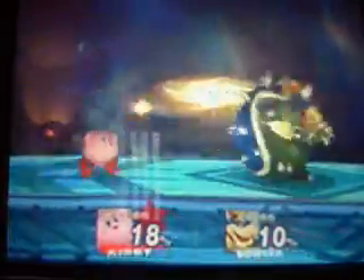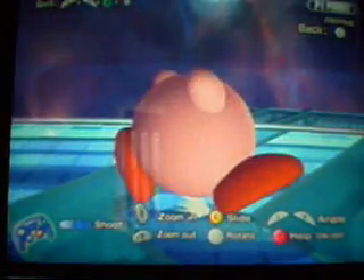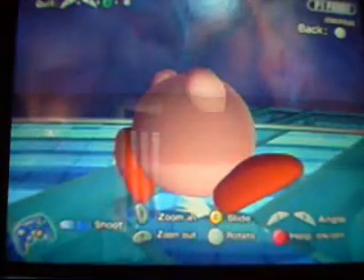Go to Brawl, set up a battle, choose the stage, and press play. There you go — choose any song you want, even the more ridiculous songs.